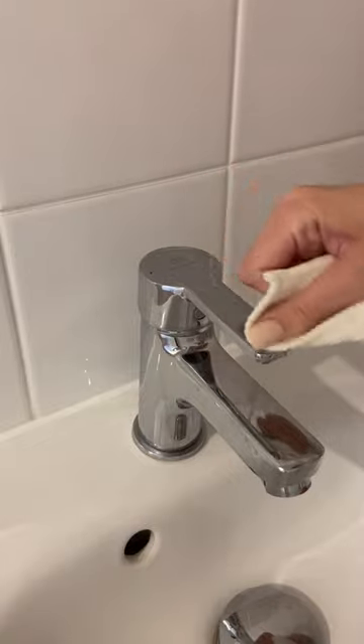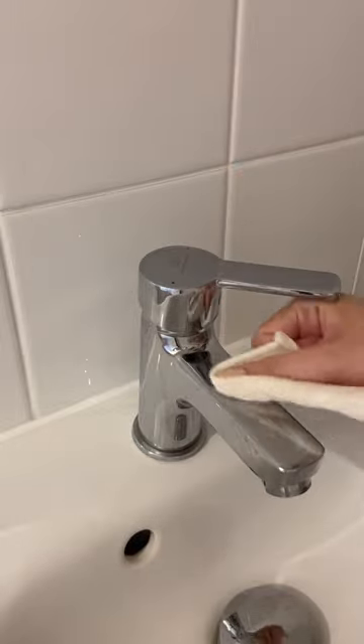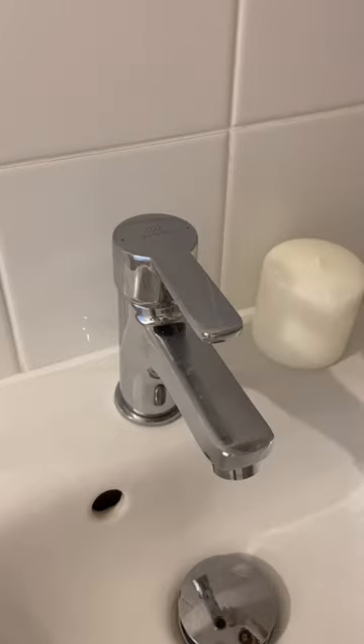Make sure you get as much of the candle as you can. This bit can be fiddly because it's really hard to get in all the nooks and crannies. Once it's all buffed out, it looks as shiny as normal, but it's water resistant for up to two weeks.